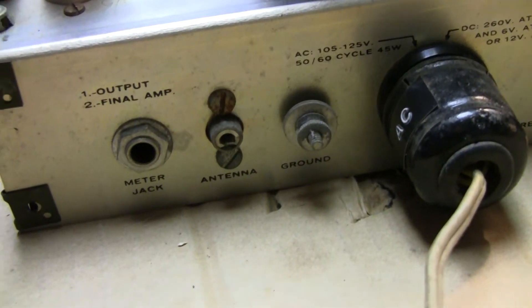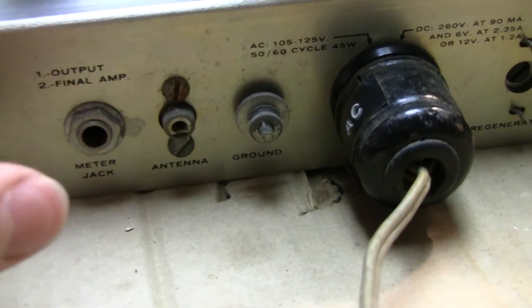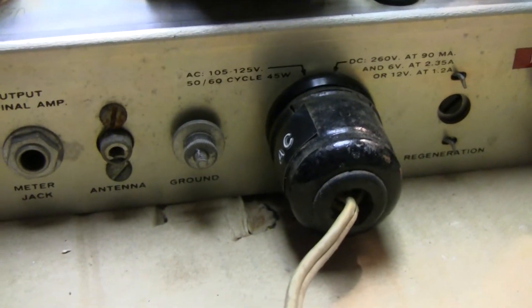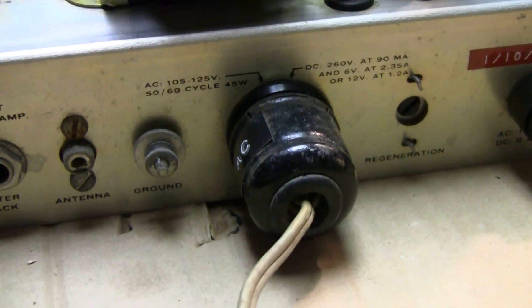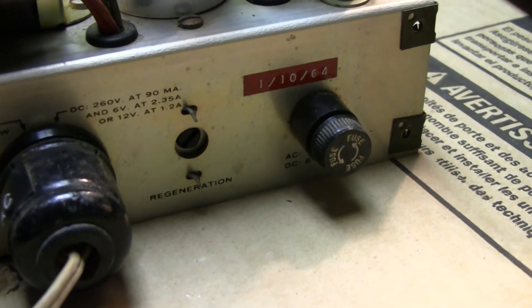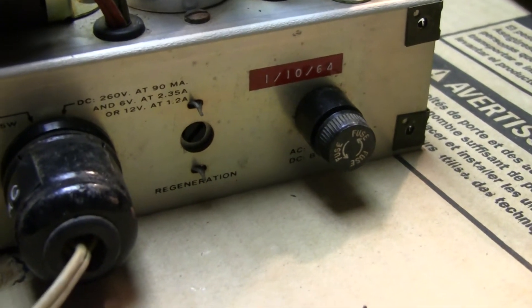In the back you've got a couple of different hookups — a ground, a meter, and your antenna. The antenna connection is actually an RCA connector, but somebody restoring it could probably put a modern SO-239 or BNC connector on there. There's also a fuse and a hookup for some kind of potentiometer or variable capacitor.